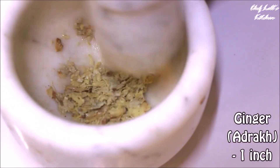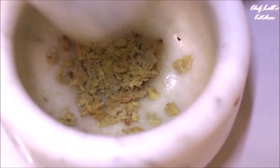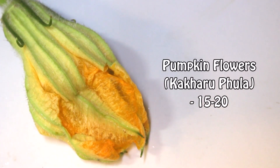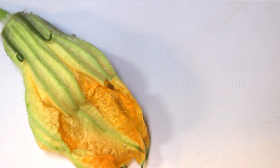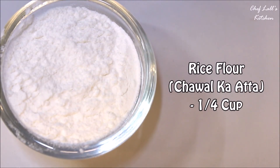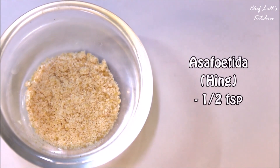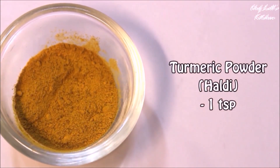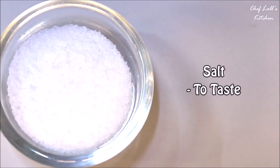Then take about 1 inch of ginger in a mortar and roughly crush it — it will really enhance the flavour. Then some pumpkin flowers, also known as Kau Kharu Phullam, then quarter cup of rice flour, half a teaspoon of asafoetida or hing, one teaspoon of turmeric powder or haldi, and some salt to taste.